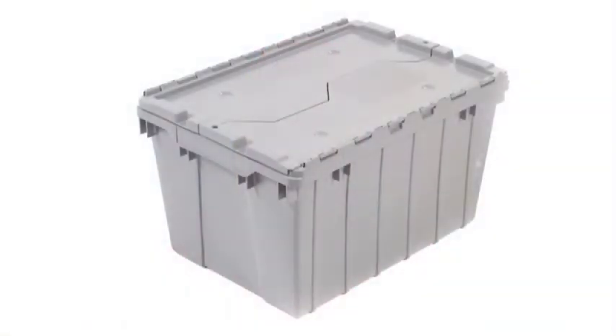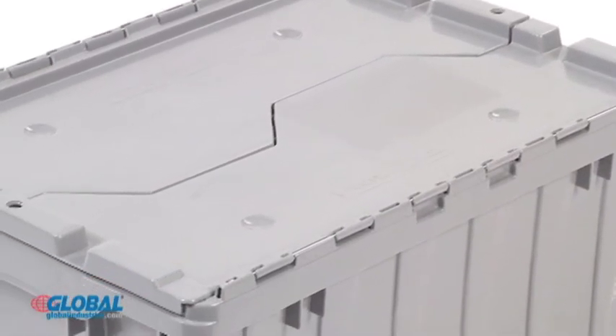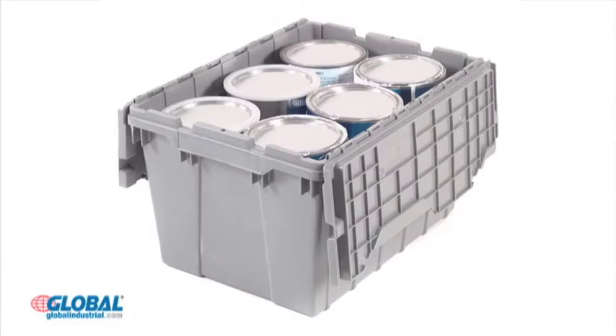Hi, I'm Amanda from GlobalIndustrial.com. Take a look at another great product from our storage and shelving section. Acromil's security containers are made with a high-density polypropylene material for lasting durability for shipping or storage.